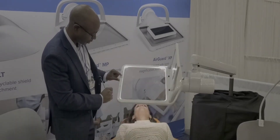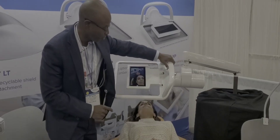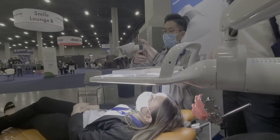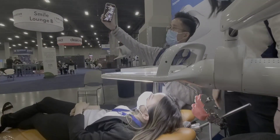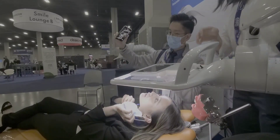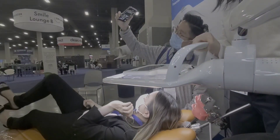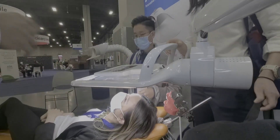Here you have multiple lighting pictures — you can go back and forth. The device is also easy to move and manipulate. Let me get it turned on here. And you guys can also detect AirGuard too. Here we go.